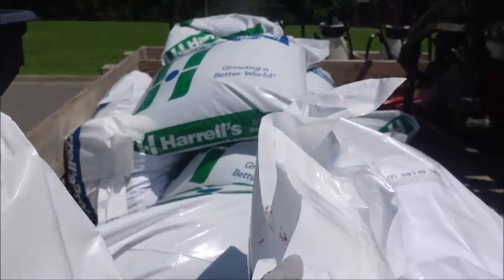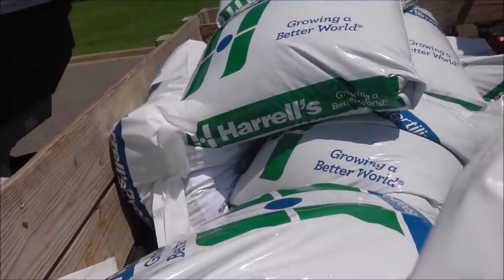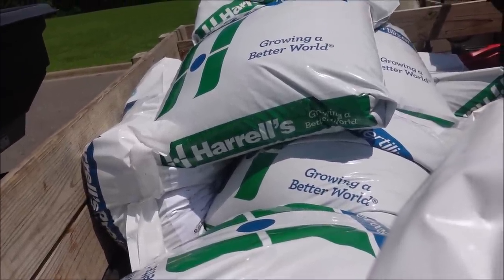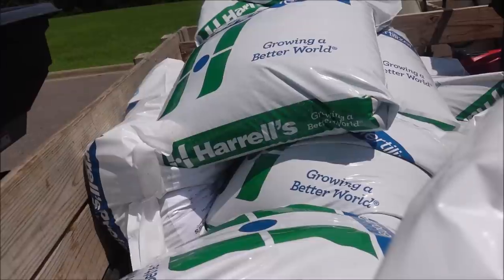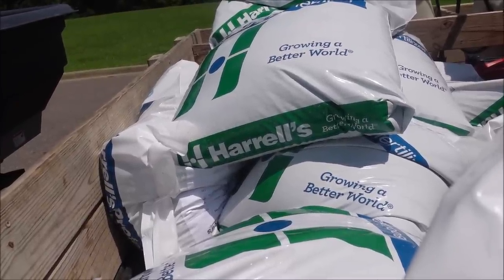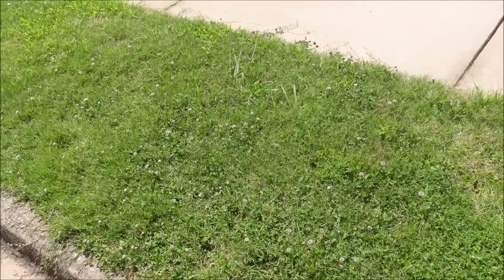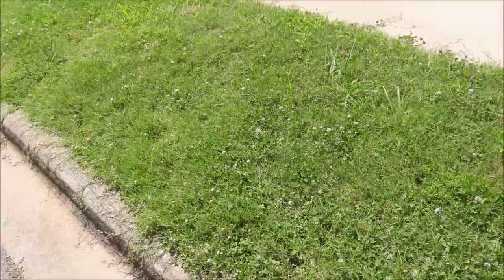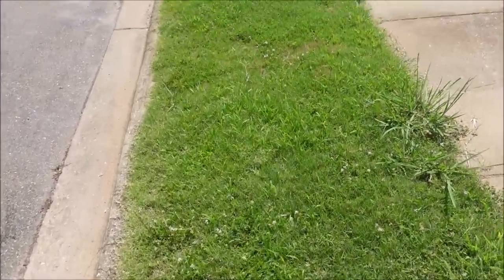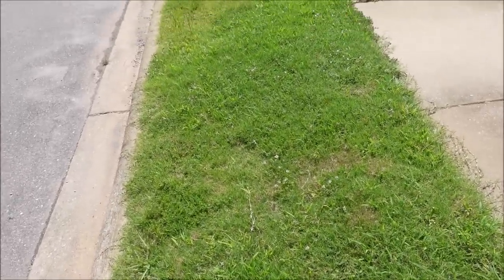I'm also going to fertilize. This is an 18-19 blend that I get from Harrell's. Because we're already in July, I don't need the fertilizer to last that much longer, but I want to get as quick results as I can. If I put a heavy application of this 18-19 blend on there, you should have plenty of time for the Bermuda grass to benefit from that. Now next year I'll be in a little different program — that's normally the blend I'm using on my centipede yards, but I think in this situation it would be appropriate on this lawn.